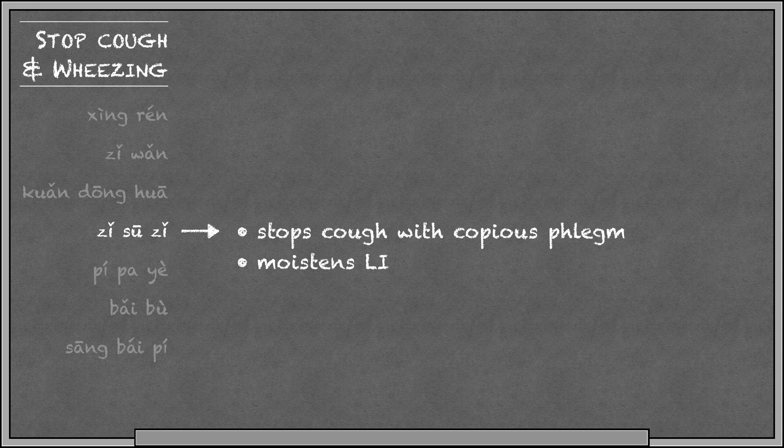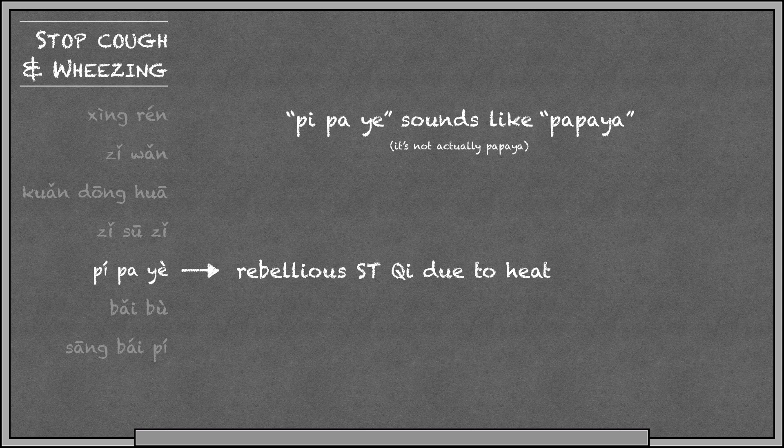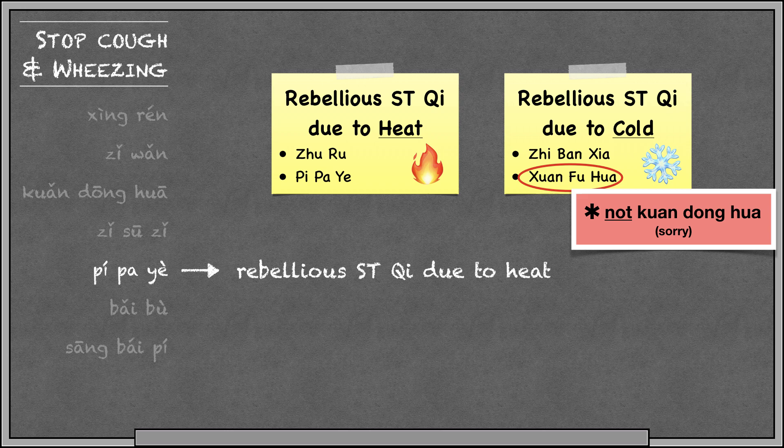Pipayye is loquat leaf. In addition to stopping cough, it also calms rebellious stomach qi due to heat. You can remember this by saying Pipayye sounds like papaya, and a lot of people use papaya enzymes to calm their stomach — though Pipayye is not actually papaya. We have certain herbs for rebellious stomach qi due to heat, like Juru and Pipayye, and other herbs that treat rebellious qi due to cold, like Jirbansha and Guandanghua. So we have to be careful not to confuse which ones are for heat and which are for cold.